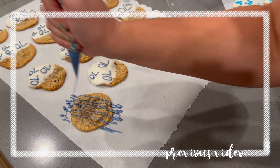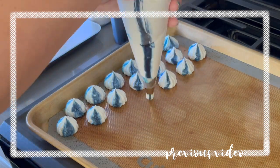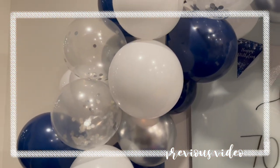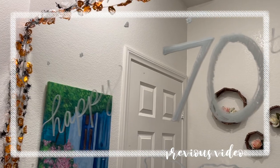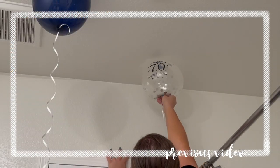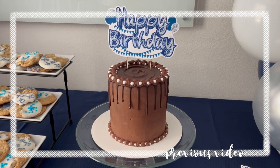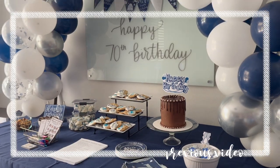Hey there, welcome back to Lima Bean Living. In my last video I party prepped for my aunt's surprise birthday party — she was turning 70 and we had an amazing time. The games were a hit, the decorations worked out nicely, and most importantly my aunt was surprised and seemed to have a really good time. If you missed that video make sure you go check that out, but in today's video we are going to be cleaning up after the party, so let's get to it.